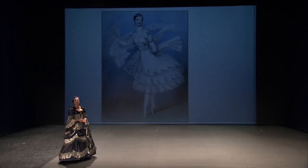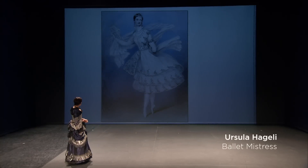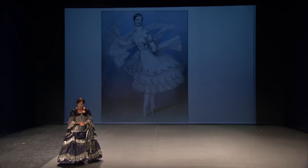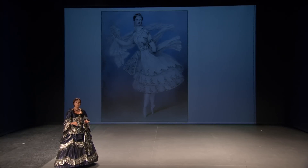Taglioni really was the big ballerina of the Romantic era. She was reputed to be one of the first to go on point, although strictly speaking, there were a lot of different people starting to experiment with going up on their toes.